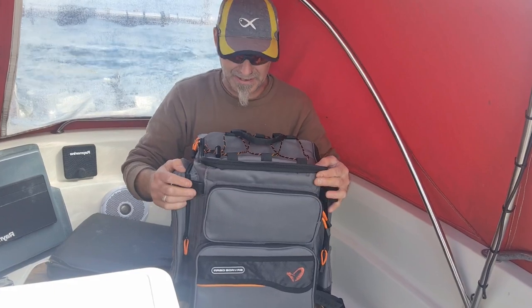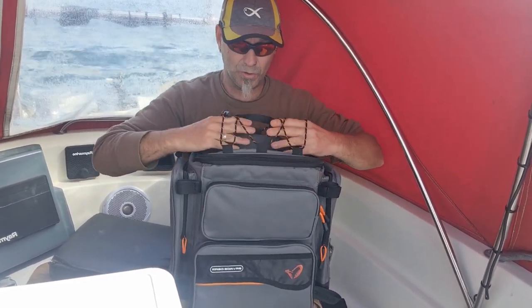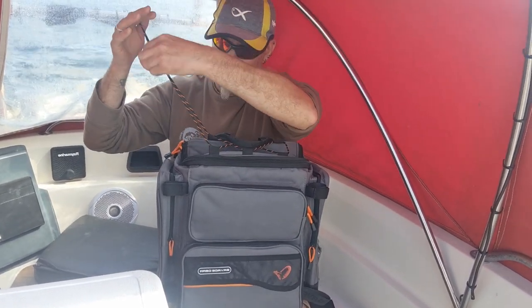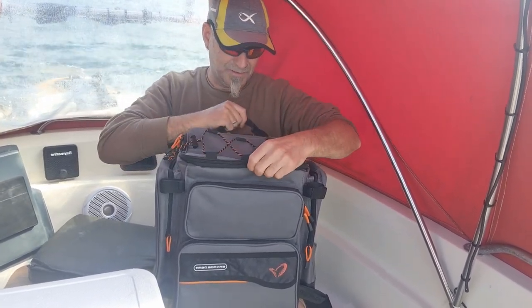The zips are fantastic. On the top you've got some bungee cord — you can stuff anything under there. It's got a buckle as well, so I'll keep that there for clothing, rags, whatever you need.